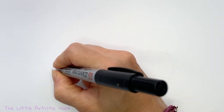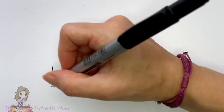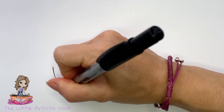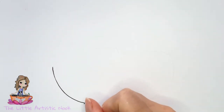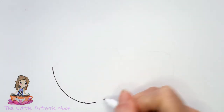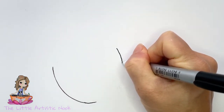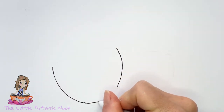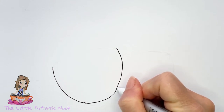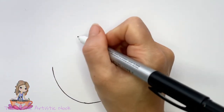Starting about midway down the page, begin to draw a curved line coming towards the bottom of your paper. As you come towards the bottom, begin to curve the line more towards the center, as if you're going to start creating the bottom part of a big U. I'm going to come up towards the top center and bring the opposite side down towards the bottom. You're just looking for a nice big open U shape at the end.